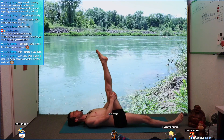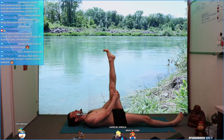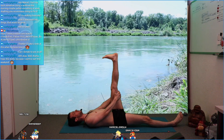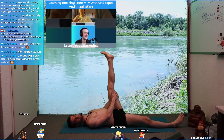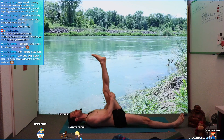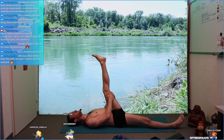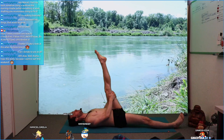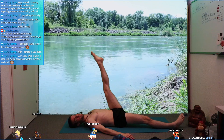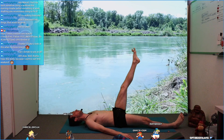Bring your leg up, grab around your thigh, pull in. Shoulders connected to the floor. Point foot up, toes down, foot down, toes up — foot up, toes down, foot down, toes up. Breathe in deep. As you're breathing out, pull in a little more — don't overdo it. Less is more, feel comfortable when you're doing it. Breathe in deep, engage your whole leg, release your arms, hold your leg with your muscles. Slowly release your leg down to the floor, feel how your muscles are working.